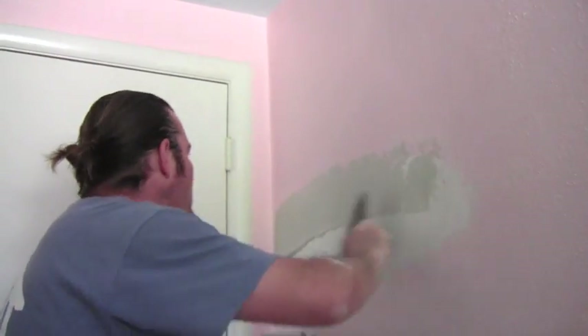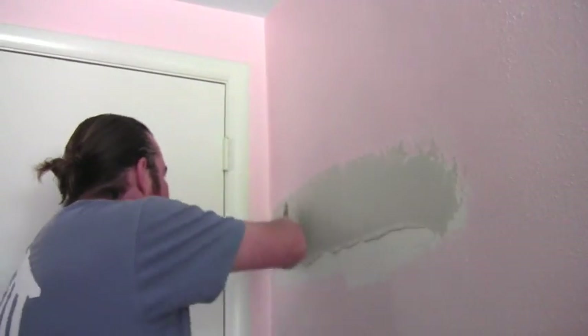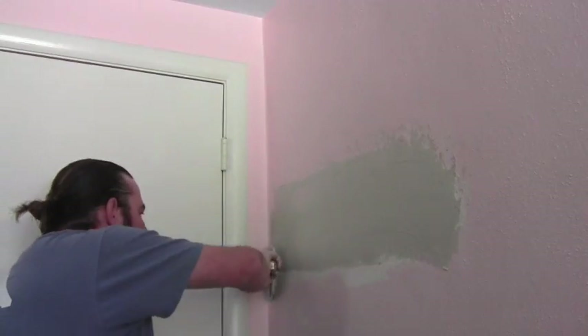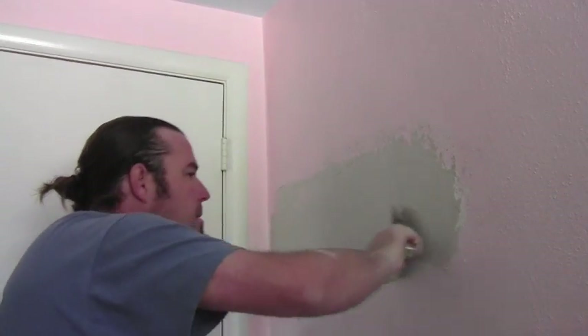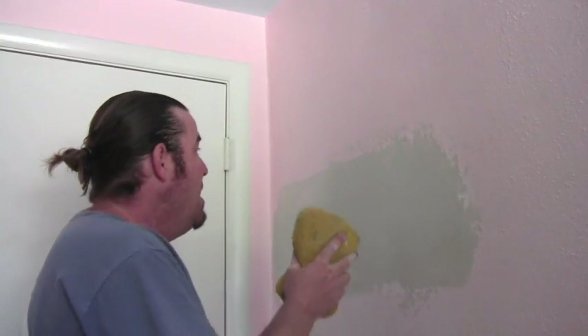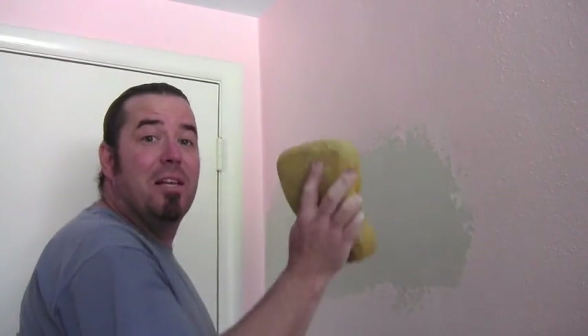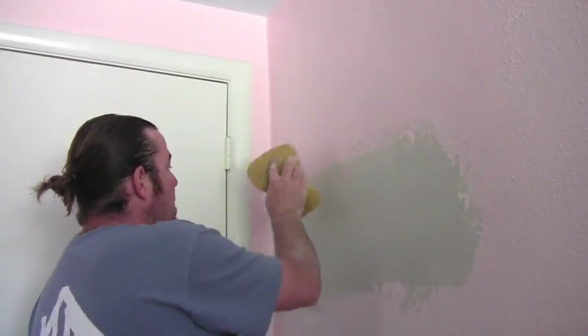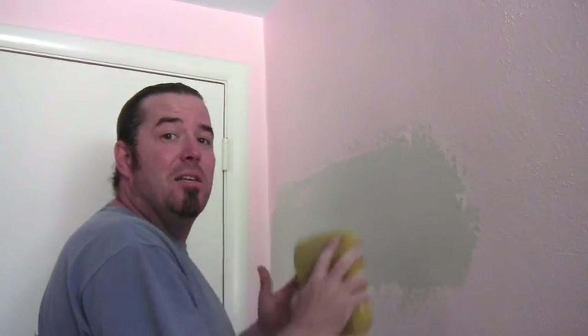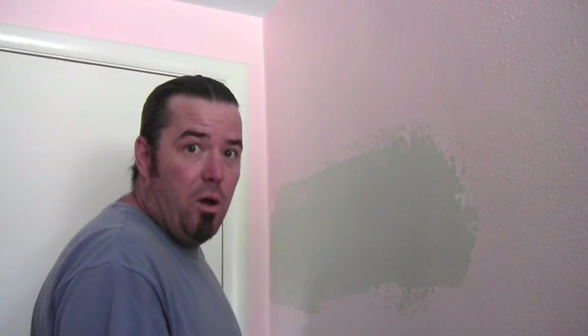Put a nice thin coat over the entire thing. Go ahead and go past your repair and a little bit under it. All right, that's looking good. Now we're going to take the common sponge and we're going to start at the farthest side away. You're going to arch it this way. You're going to cover up the start of the previous swirl with the following swirl.